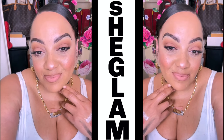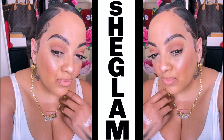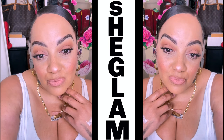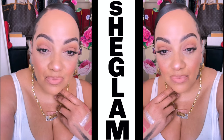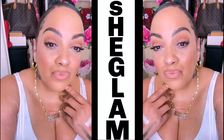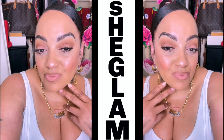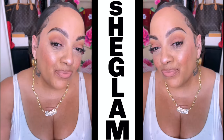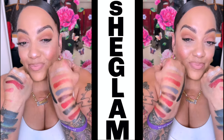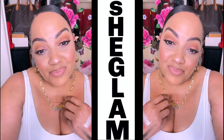Everything was super duper affordable. SheGlam has so many different collections to choose from. This was one of their newer ones — the Crimson Butterfly Collection. I promise you, you will find so many different ones on their website. Make sure you leave me a comment below, rate, comment, subscribe, and let me know what you think. Check the description box and I will link everything below for you guys. I love you all. Stay diva and divalicious, and I'll see y'all in the next one. Bye!